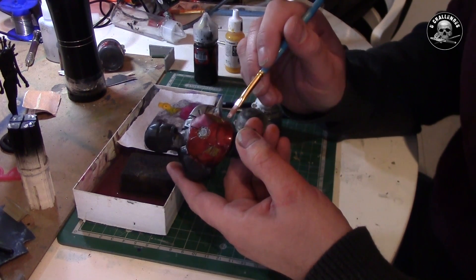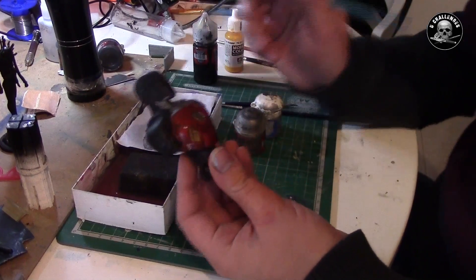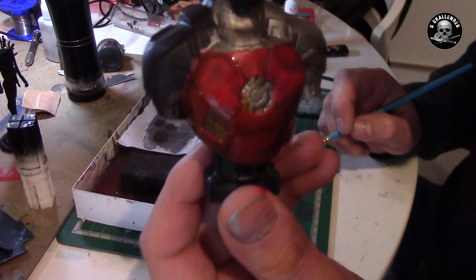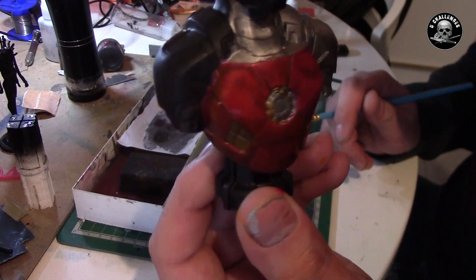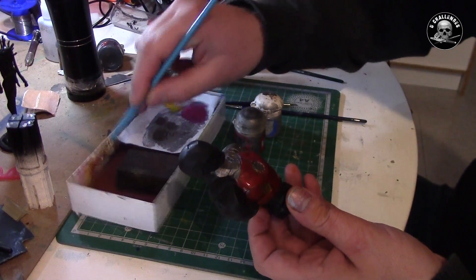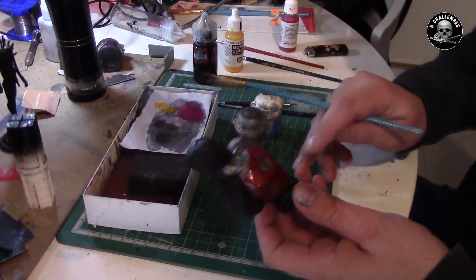So that's it. Now I've got a real metallic Iron Man. It's drying. What's up, baby?